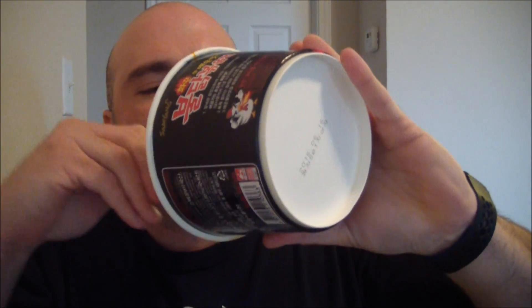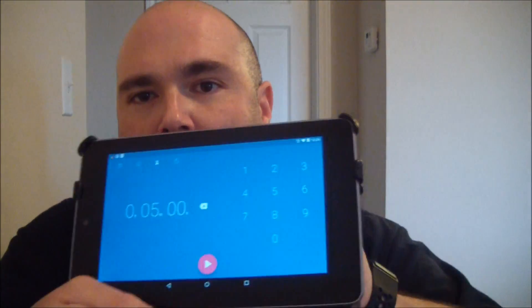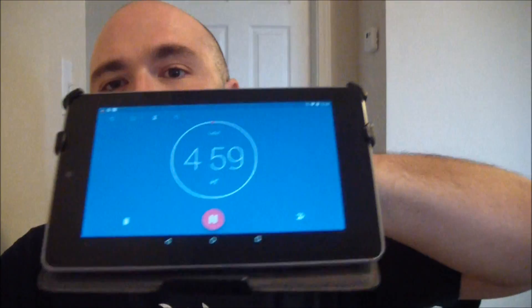One minute, 31 seconds. Not quite done — there's like a little scraps in there, let me go ahead and get those out. Just because why not, some people in their videos waited five minutes before they took a drink of anything, so let's do that. Let's set another timer. Five minutes on the clock and go.